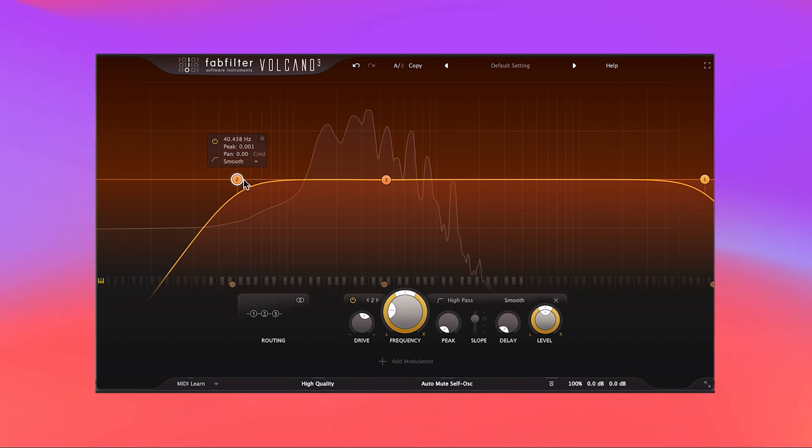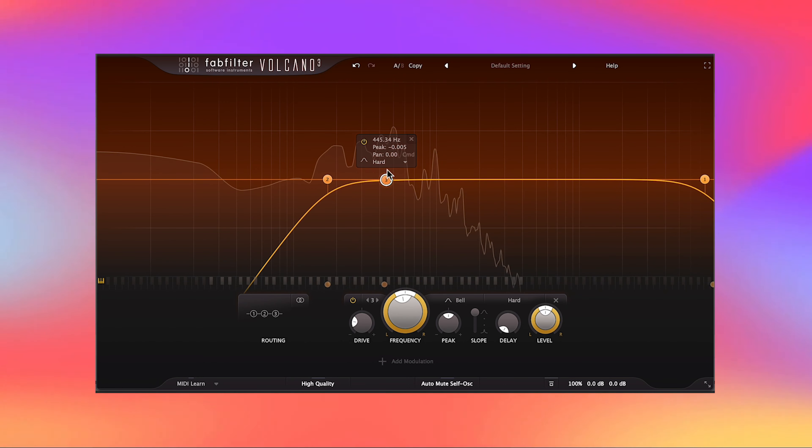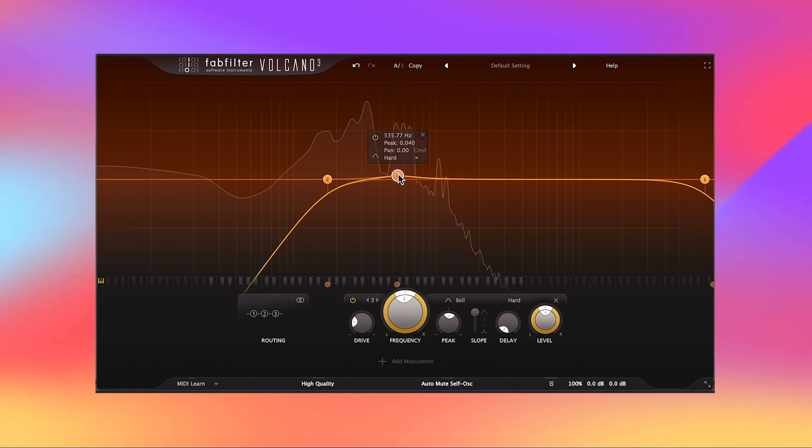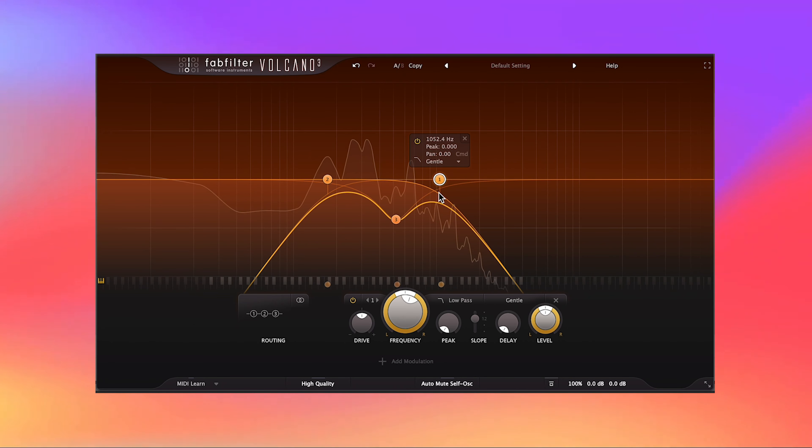You might be wondering why Volcano 3 seems to look like and work like an EQ — and I think you're right. Volcano 3 is blending the line between an EQ and a filter. It can color your sound like a filter but also boost and cut like an EQ. It may not be as precise or flexible as something like Pro-Q 3, but I find that it gets most jobs done.